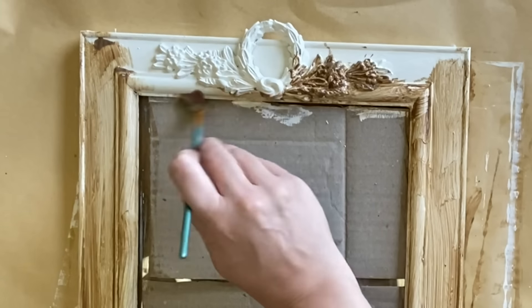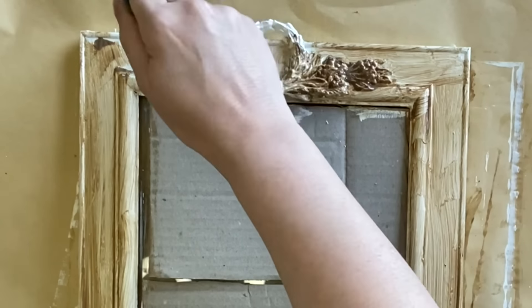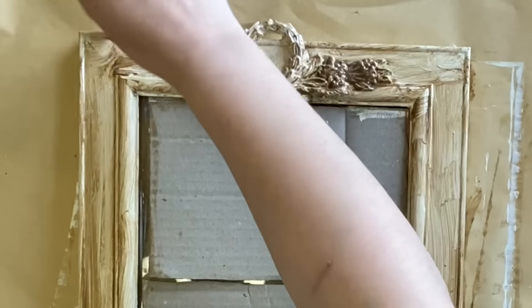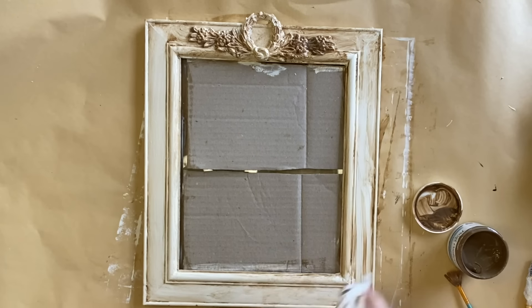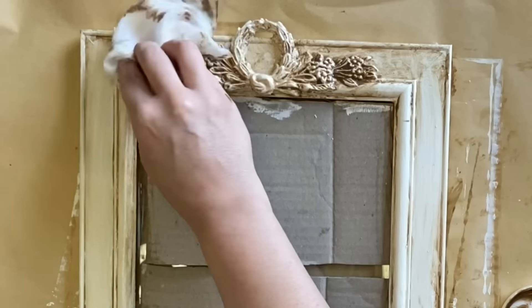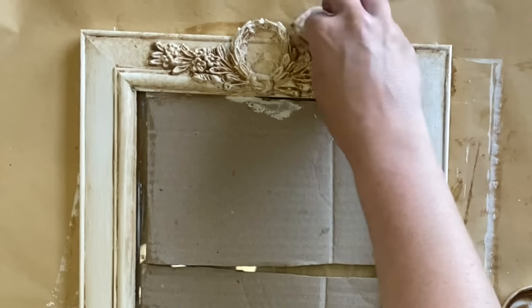If you don't have access to glaze, you could use a dark wax for this step instead — just remember to pop a clear wax down first so that you can wipe back as much as you want. I'm then grabbing a wet wipe and wiping back some of that excess, still allowing it to sit in the crevices on the frame, really highlighting those beautiful details. And when I go over the top of the wood-you-bend details I'm still letting the glaze sit down into those crevices.